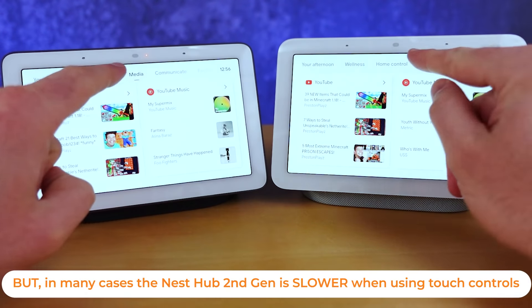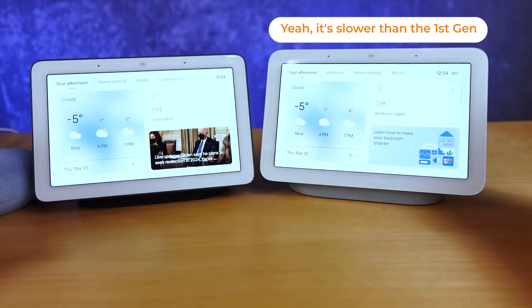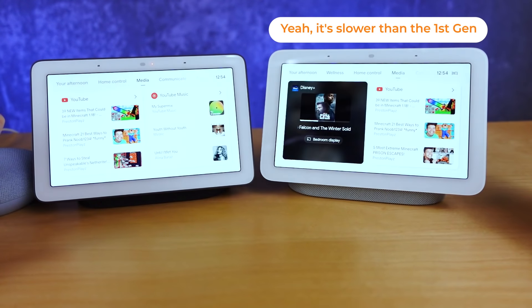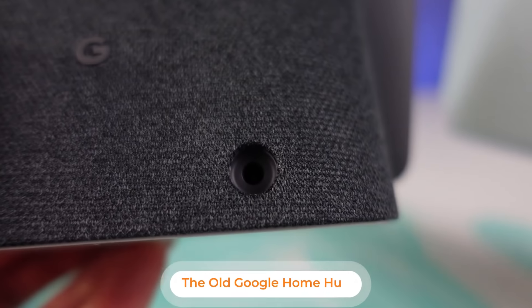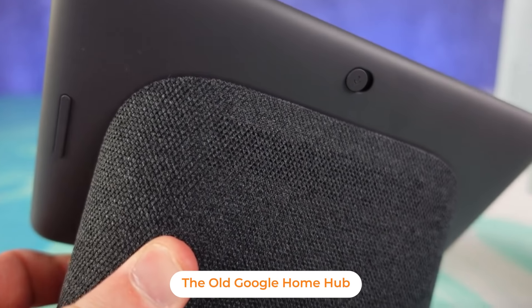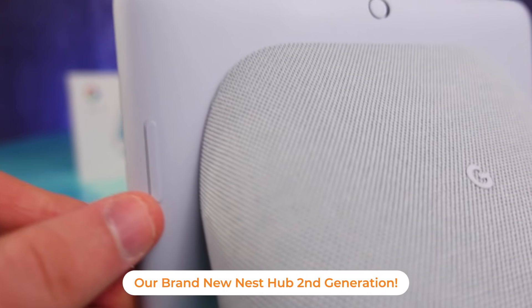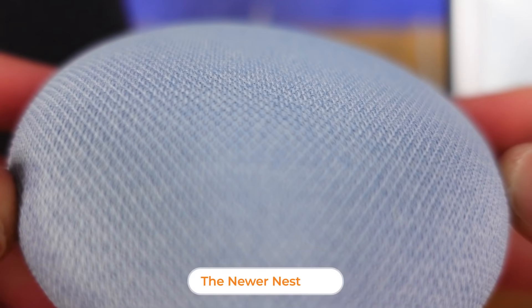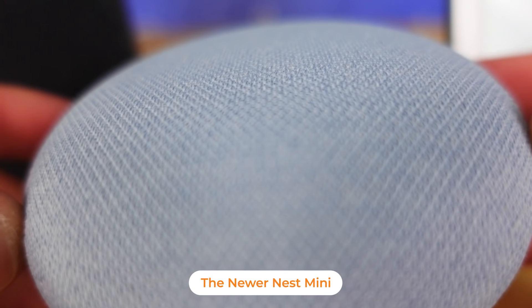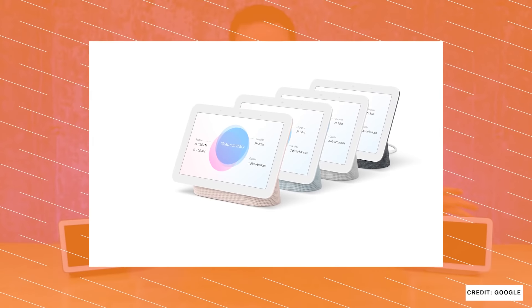From a form factor standpoint, I wouldn't blame you if you don't know which one is the first generation and which one is the second generation — there are some minor differences in how these devices look. The cloth backing on this device is significantly improved. When you go back and look at the Google Home Mini and the Google Home, that cloth was pretty heavily restrictive in terms of allowing audio to escape. This is a significant improvement — we've seen this with the Nest Audio and the Nest Mini. Plus we now have the chalk and charcoal colors, but also the new sand and mist colors, and I have the mist color here.